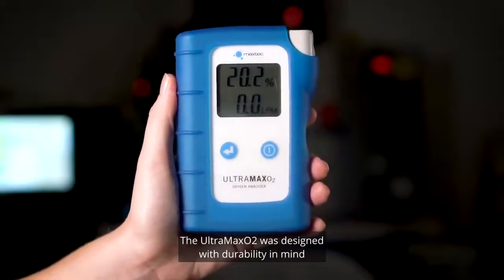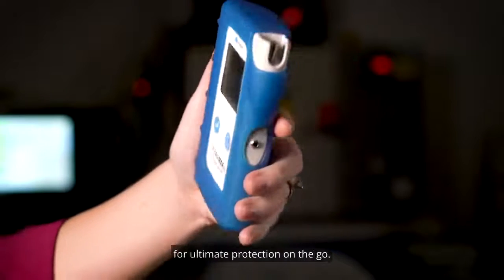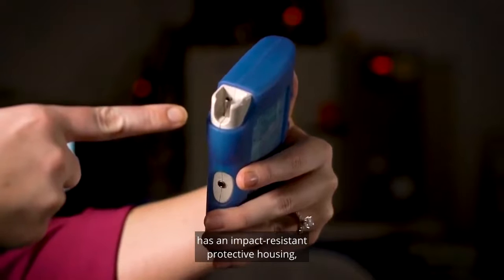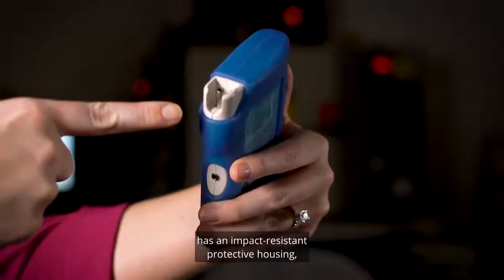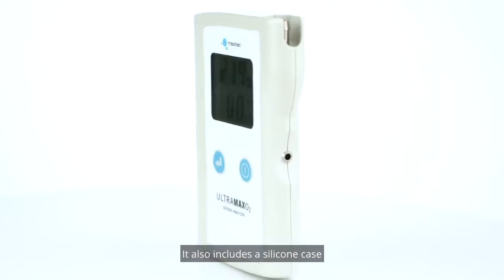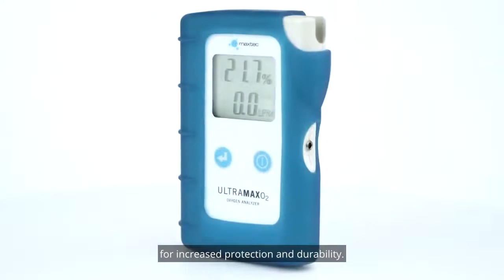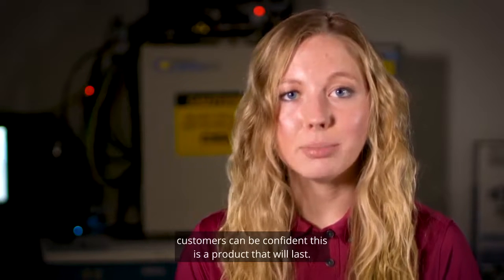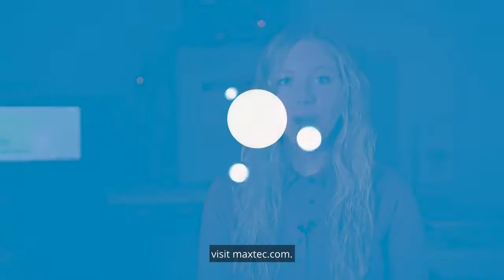The Ultramax O2 is designed with durability in mind for ultimate protection on the go. The gas sample inlet port has an impact-resistant protective housing, which prevents damage to the port if it's dropped or bumped. It also includes a silicone case for increased protection and durability. With a substantial 36-month warranty, customers can be confident this is a product that will last. For more information about the Ultramax O2, visit maxtech.com.